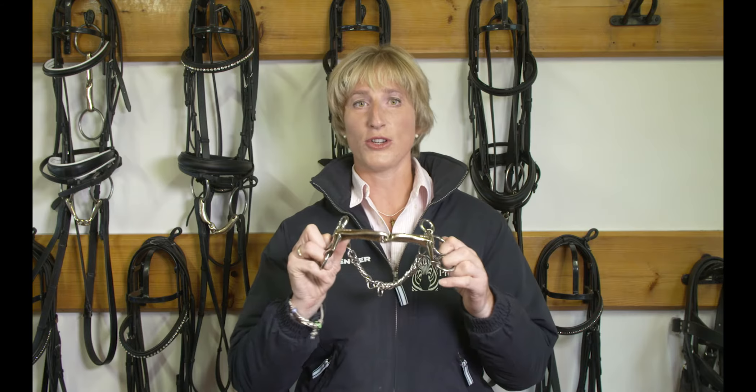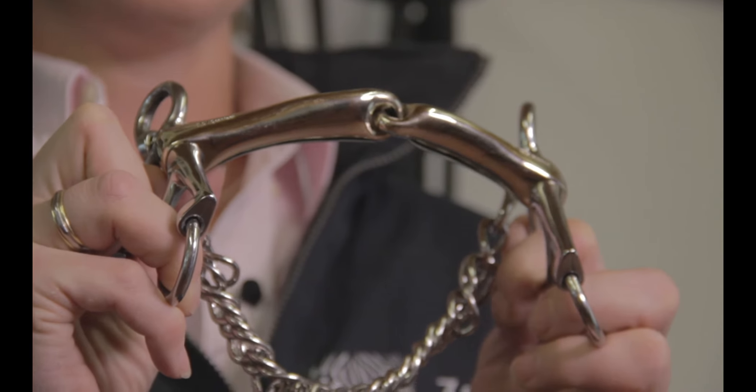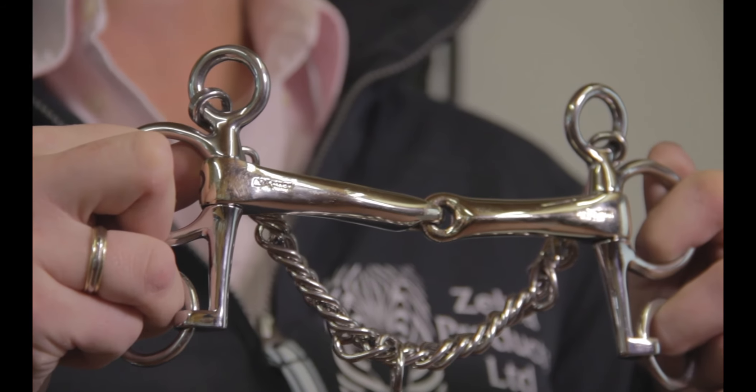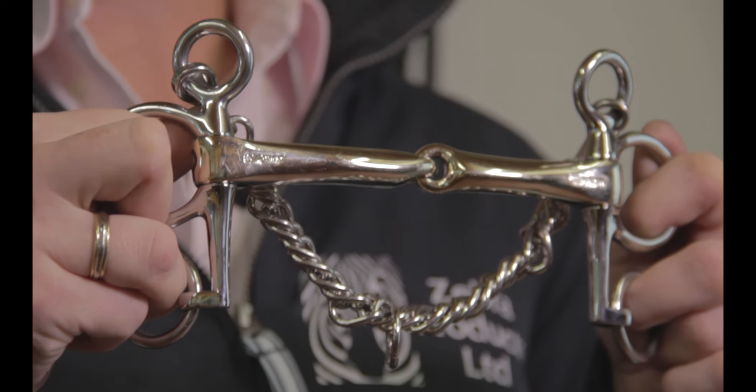So this Novo Contact bit will help them not only draw forward to the contact in a really happy, consistent way, but also just give me that little bit more control when I am jumping, to enable the young horse to find a better balance on his way to and after the fences.